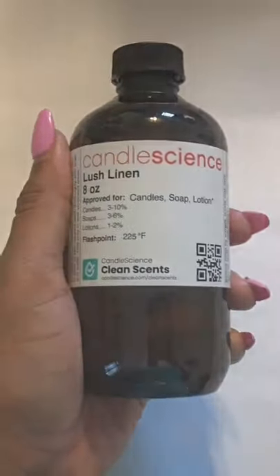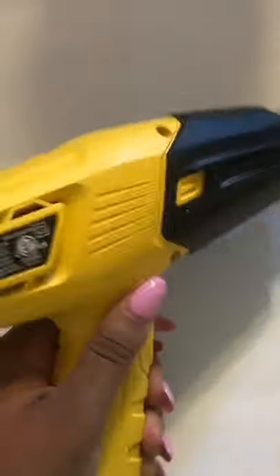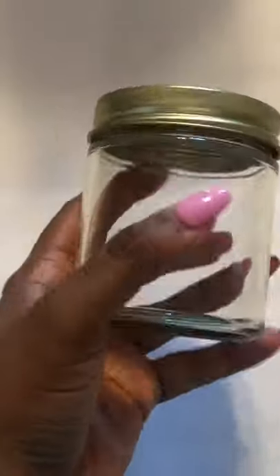Fragrance oil of your choice, measuring cups for your fragrance oil, a thermometer, a stirring spatula, your best friend which is a heat gun, jars and lids, wax, and jar labels. Happy candle making!